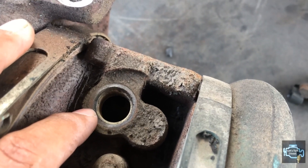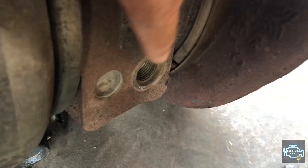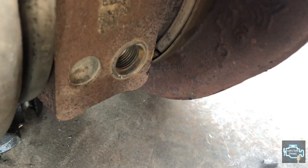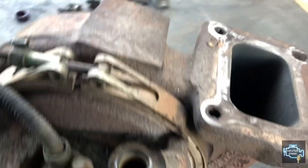We also have coolant ports directly on the turbocharger itself — one here and another one down here. Same job: the coolant helps cool off the turbocharger itself.